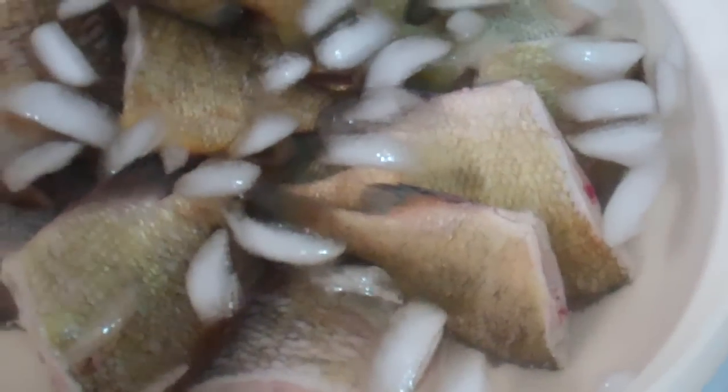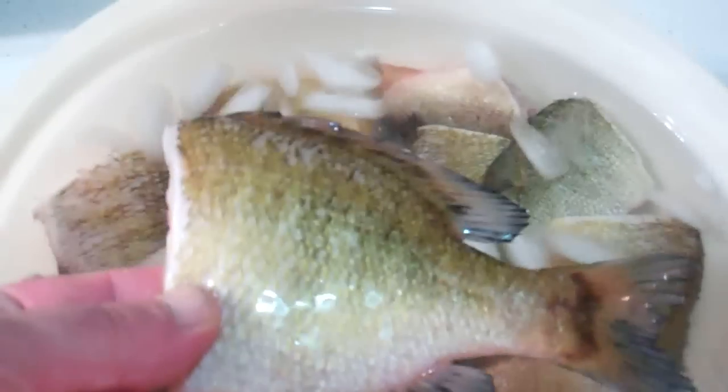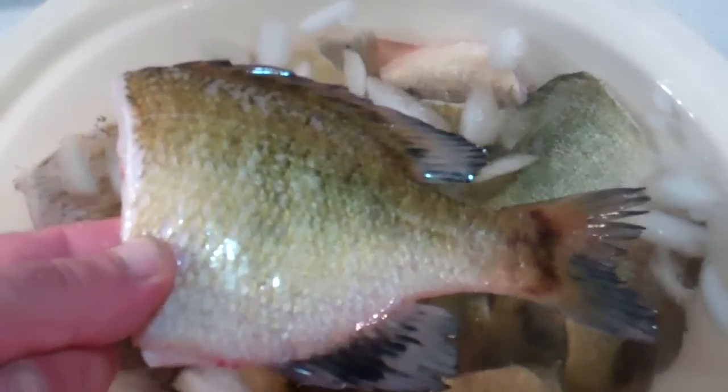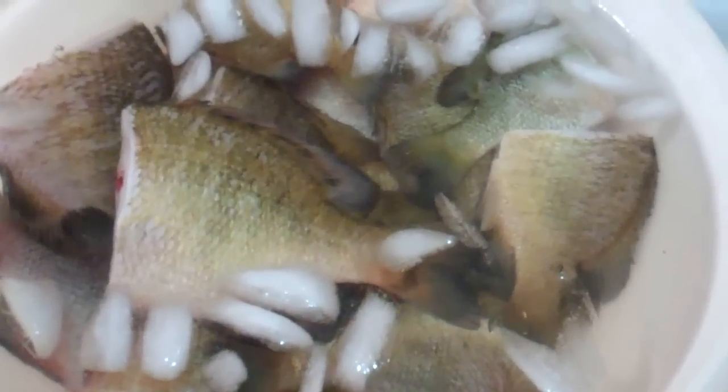Usually the wife wants them filleted, so I fillet them for her. But tonight I'm going to do them the way I like them. I take a sunfish, I scale it, cut the head off, gut it, and fry it this way. This is how I grew up as a kid in southern Minnesota and northwest Iowa — nobody even filleted back then, everything was just scaled.